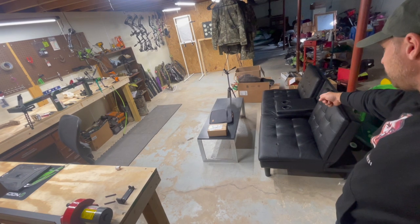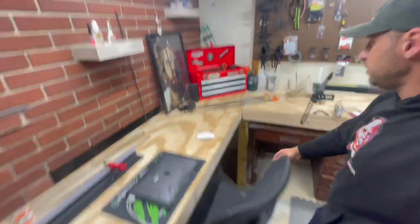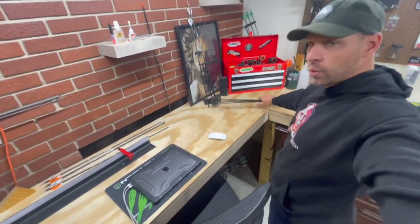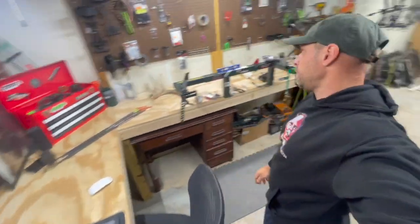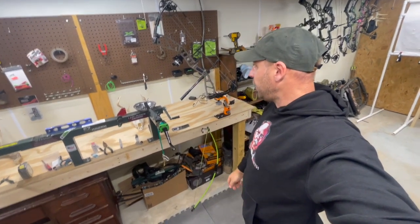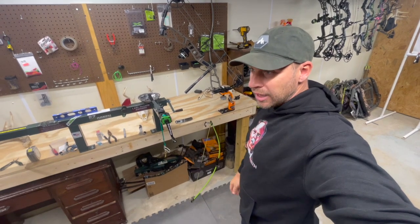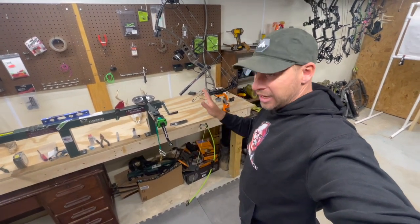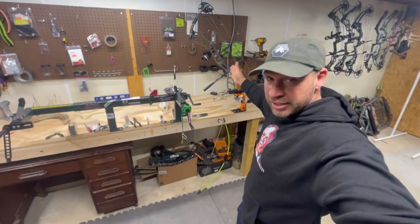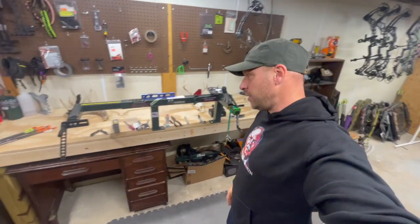Got a little couch and cup holders for coffee - gotta have that. I ended up giving the arrows that I was cutting to my daughter. I'm having an issue with her bow - it's the Elite Basin - and I keep getting a right tear, like a half-inch right tear, and I can't get it out. I've done everything. If anybody has any suggestions on how to get this bow to paper tune, that would be most helpful.